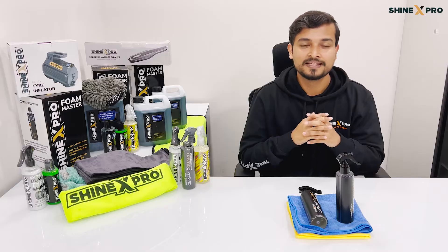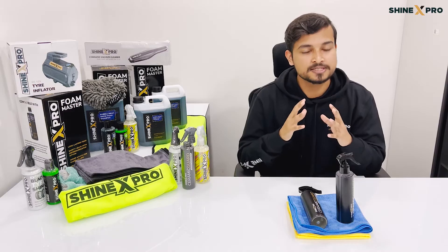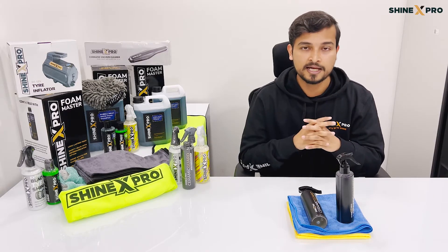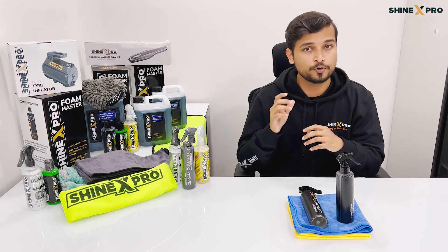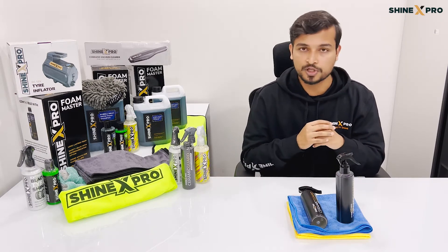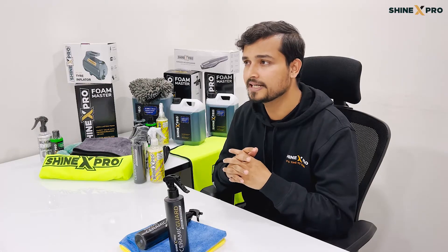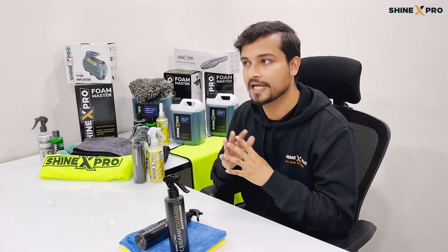Third, the entire process of a traditional ceramic coating takes anywhere from three to four days, out of which a good chunk — 24 to 48 hours — is just for the cure time. That's why we designed the ceramic guard so that it only needs about five to ten minutes of cure time.